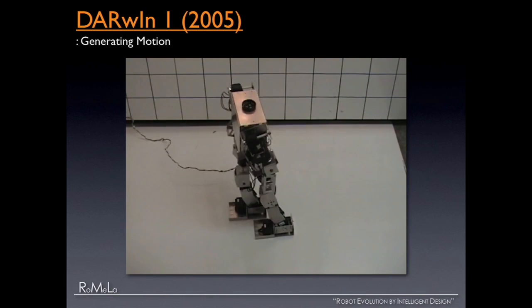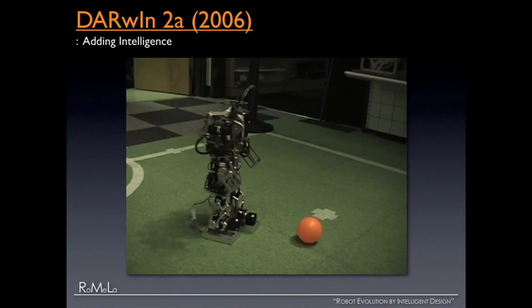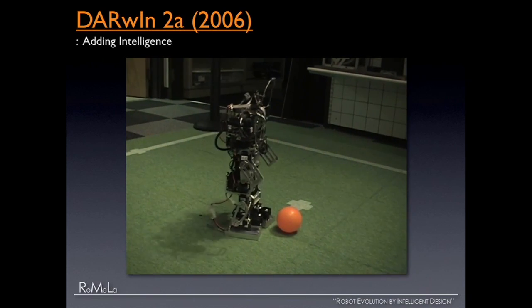In 2006 it was time to give it intelligence. We gave it all the computing power it needs: a 1.5 GHz Pentium M chip, two FireWire cameras, rate gyros, accelerometers, force-torque sensors on the foot, and lithium polymer batteries. Darwin 2 became completely autonomous — not remote controlled, no tethers. It looks around, searches for the ball, searches for the goal, and tries to play a game of soccer autonomously using artificial intelligence.